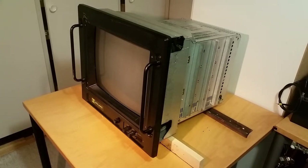Let's do a teardown of this CRT monitor. This unit was mounted inside of a ship's engine room — I will show you what confirms that. I found it in a TV repair shop's dumpster.